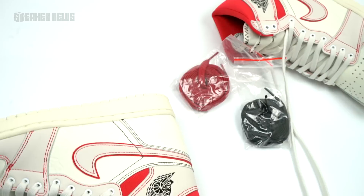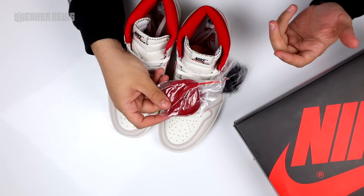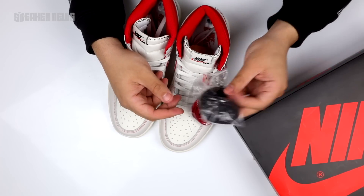It comes with three laces: the Sail ones just mentioned, and then you also get to choose between University Red to match the stitching and ankle collar, as well as black.